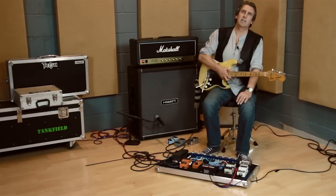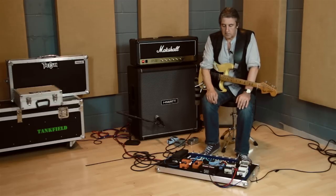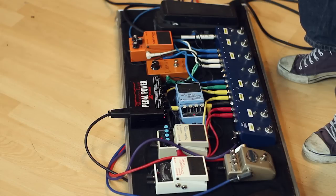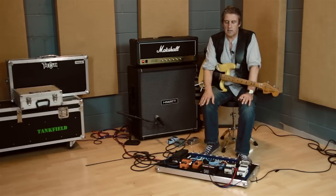Everybody's different and it's up to you how you do it. What I'm not going to do tonight is explain what the actual effects on this board do. I've got the usual kind of things like delays and chorus pedals, which you can always check out anywhere else. This is more to do with why I've got the board I have, why it's connected together the way it is, and hopefully that will pass on some useful information to you.